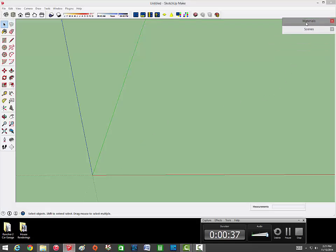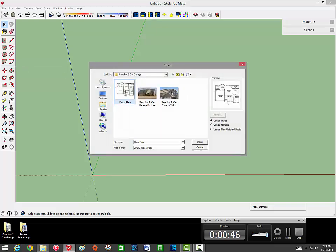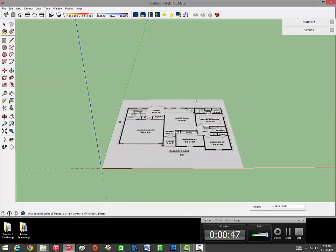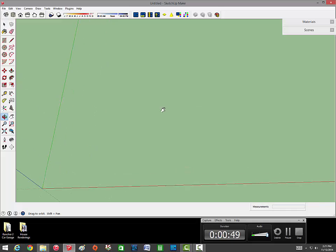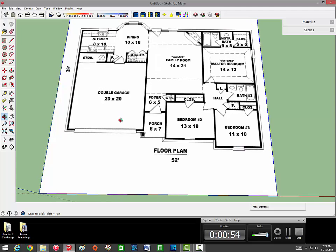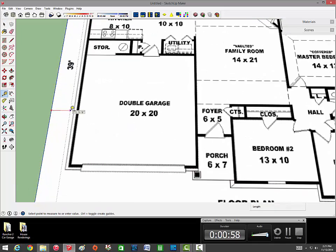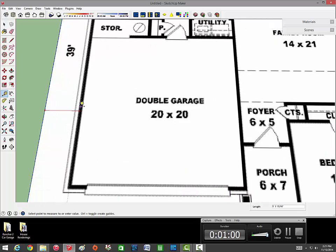Basically I'm just going to hop into SketchUp and get started and show you guys step by step how I do stuff. This video will probably only be walls and foundation, hopefully. I'm going to try to keep it under 15 minutes. Last time I tried to do this it ran 22 minutes, and at that time I messed up with my mic and it wasn't recording, so basically half an hour of my life wasted.